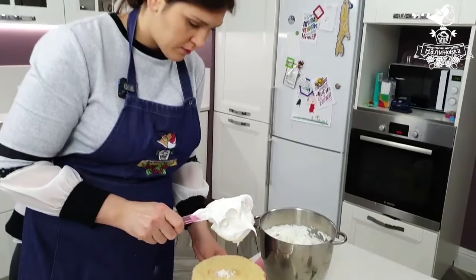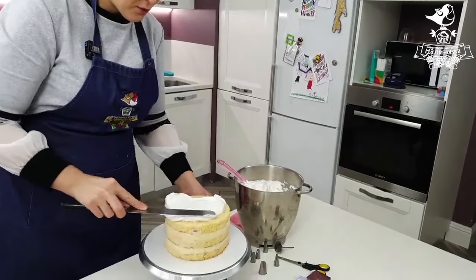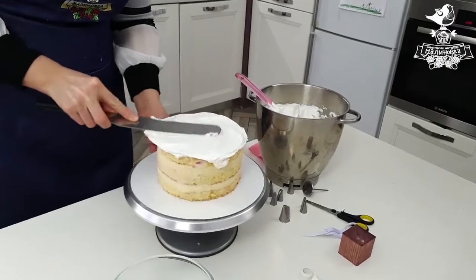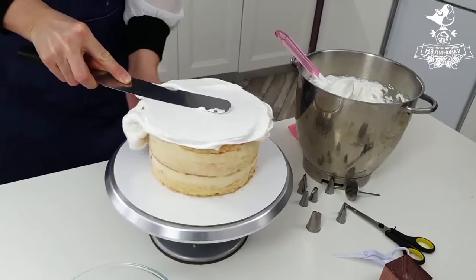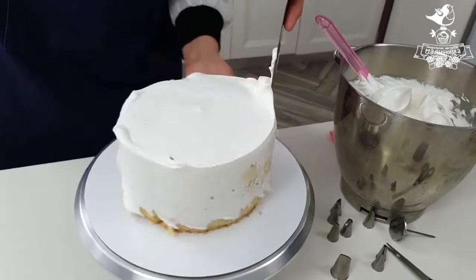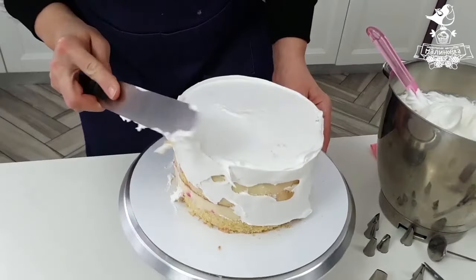We've got a naked cake here — nothing else but an absolutely naked cake, some piping tips and Italian meringue cream. We need to cover the cake as soon as possible while the frosting is still hot. It's soft and pliable now, so it won't leave a lot of ripples.